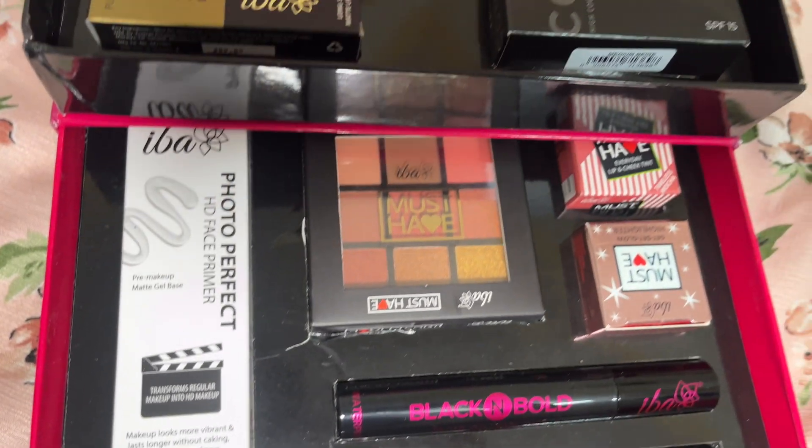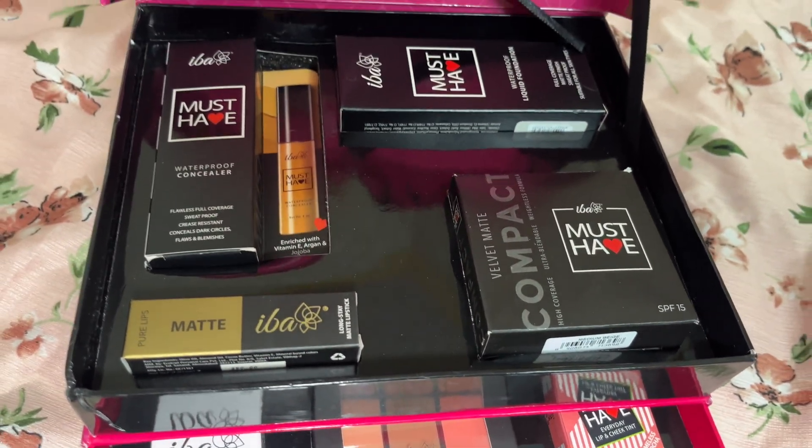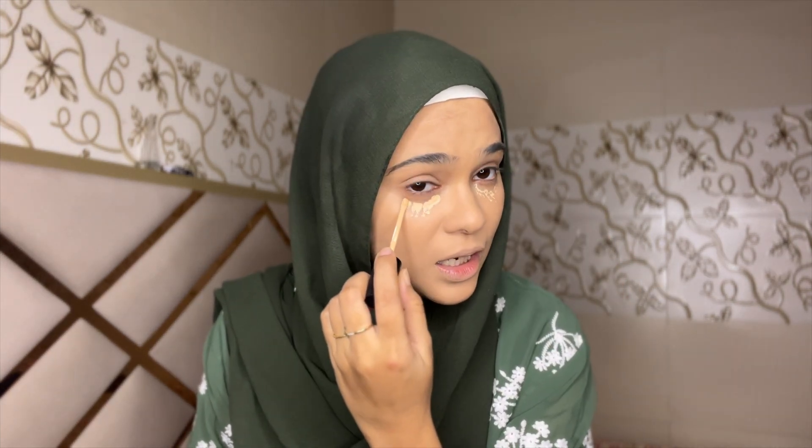Now the question comes — why only Iba? Why not any other brand? Basically, Iba Cosmetics is a halal brand. That is the reason I always prefer Iba. You should also prefer it because it is a halal brand and also a very good brand. I am applying concealer on my dark circles — it will be removed.